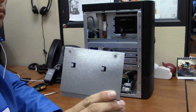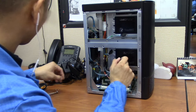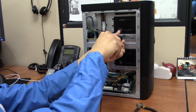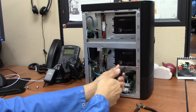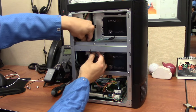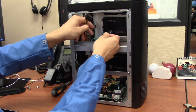Repeat the process for the second SSD. Attach the power cable and data cable to each SSD, making sure the L shape is correctly aligned with the corresponding connector.